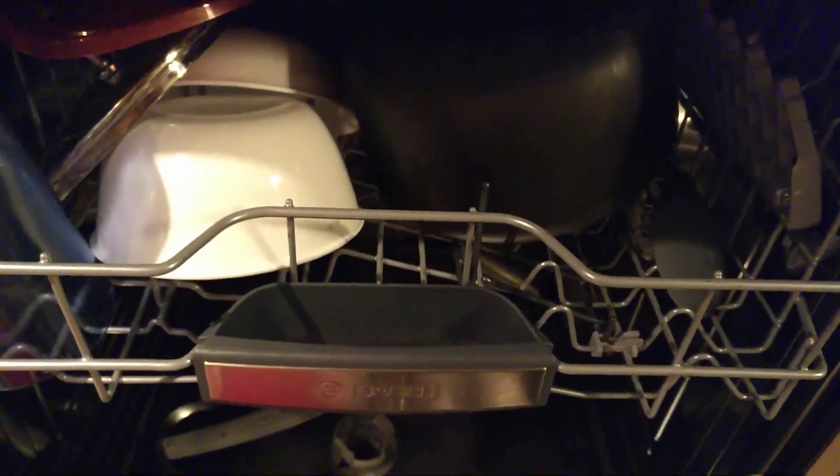The water is a little bit hard here, so you can see there are these tiny little specks of hard water — pretty hard to see them, but you can tell there's one right there, one right there, and one right there. But it is bone dry inside here; the air just feels like warm air, hand-dryer kind of stuff.